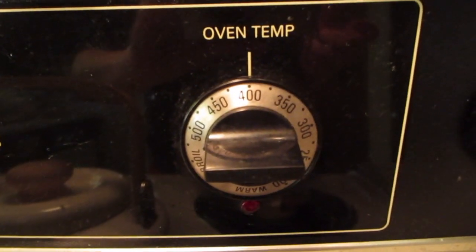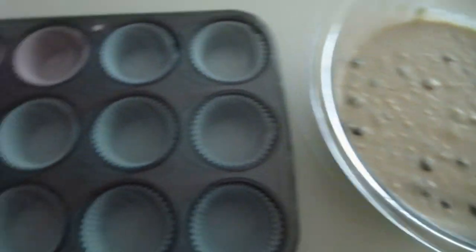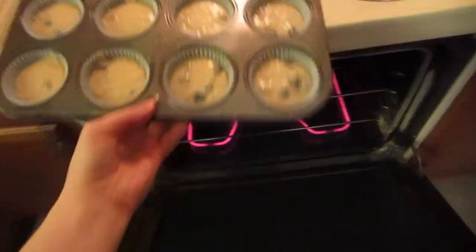Set your oven to 400 degrees and let that warm up. In the meantime, fill a muffin tin with muffin cups and then add your batter to the cups. Then pop your muffins in the oven for about 22 to 24 minutes until they're done.